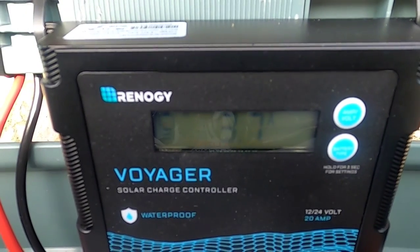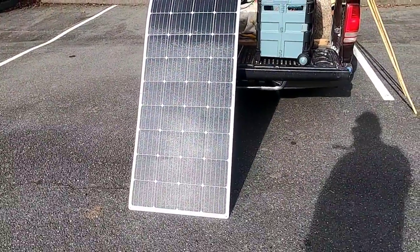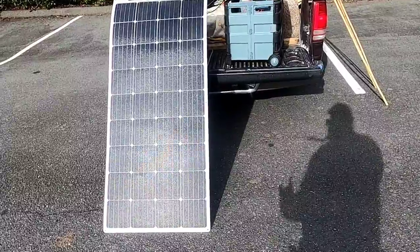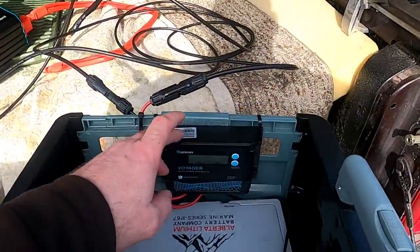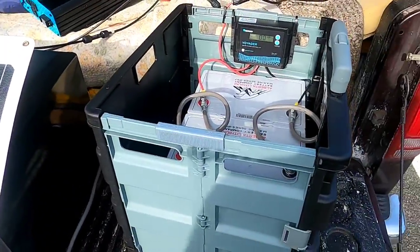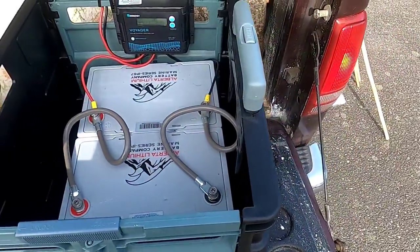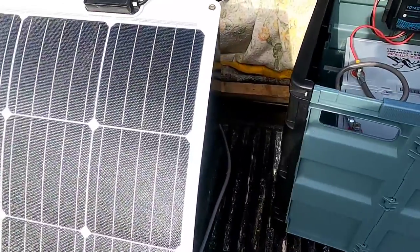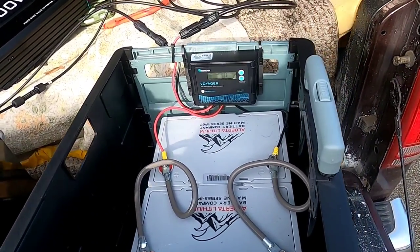There's a bit of haze slowing things down, but at peak performance I've had these panels produce about 9–10 amps. Normally I use two panels together with MC4 Y-connectors, and on average I get about 8 amps each — so in a good sunny day I can get up to 16 amps flowing in, which is about 8% per hour of charge. Dead to full off a single 175-watt panel takes about 12 hours; with two panels, about six hours in good conditions.